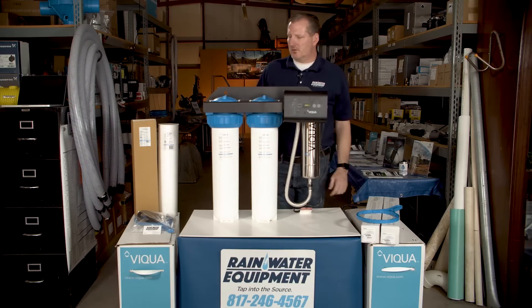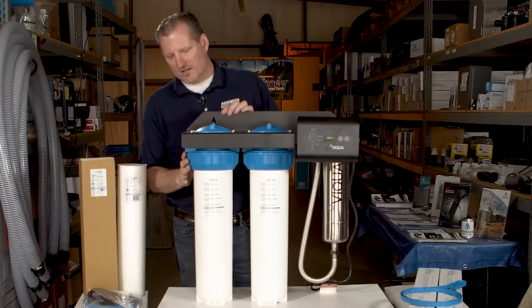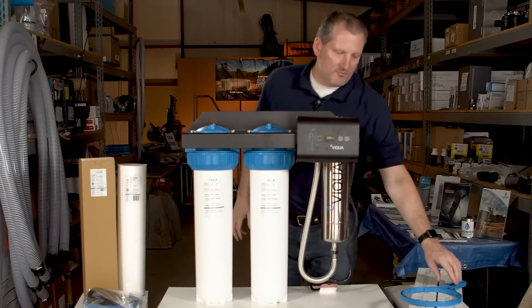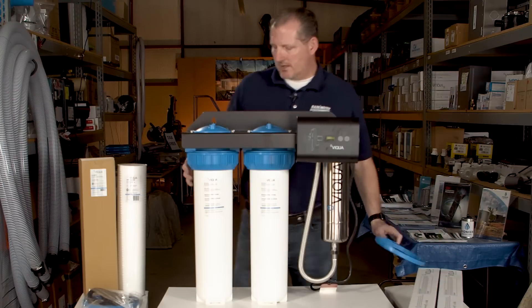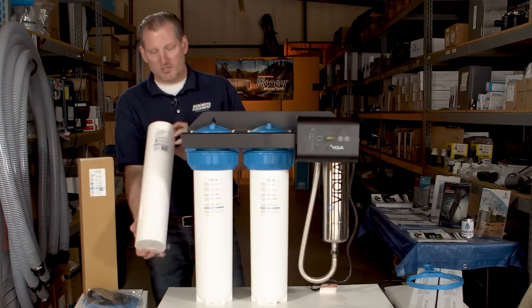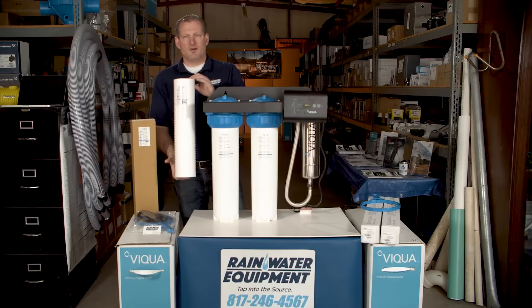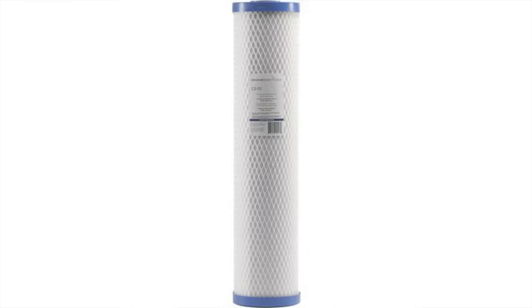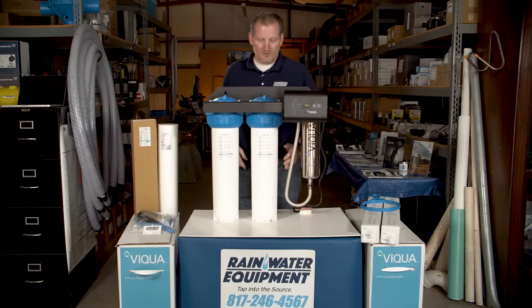This unit comes standard with these two housings, which has an easy release collar that you may spin off with the provided wrench. This will drop down the housing allowing you to replace the sediment cartridge. It comes with a 5 to 20 micron dual gradient sediment filter and a 10 micron carbon block filter for dealing with taste and odor issues. The carbon block filter goes in the second housing.